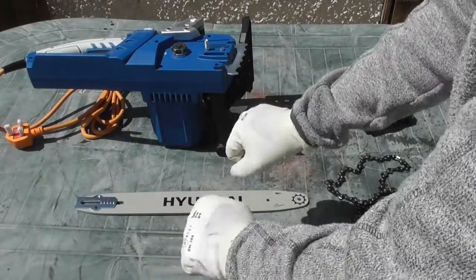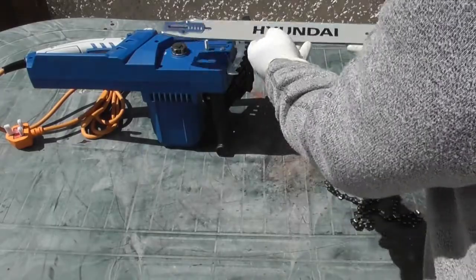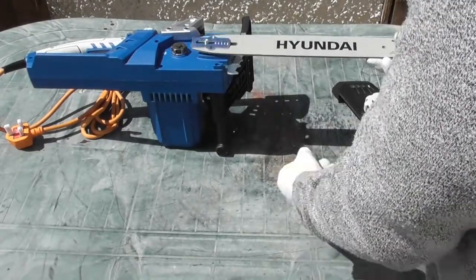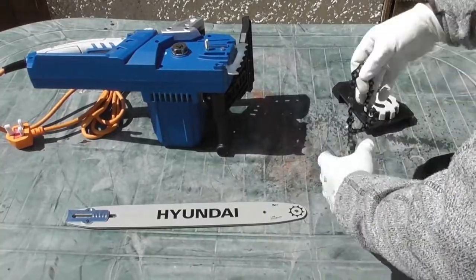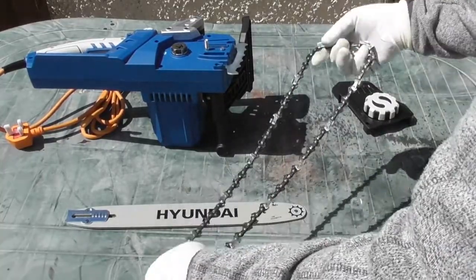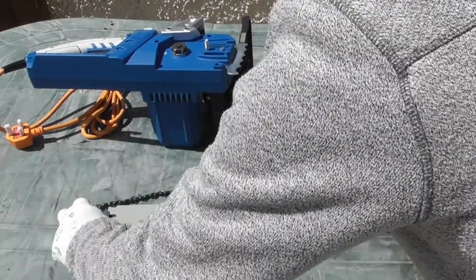Because I'm going to be handling the chain I've put a pair of gloves on. Now the bar has a metal bracket here and that's going to go on the outside when we fit it. The first thing we need to do is get the chain the correct way around, so I'll lay the chain out here and demonstrate by putting it back to front.